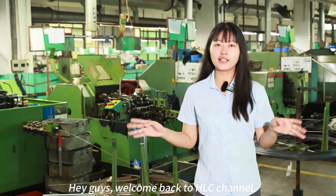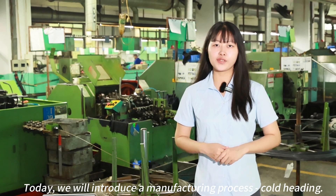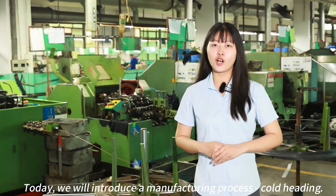Hi guys, welcome back to HLC channel. Today we will introduce a machining process: Cold Heading.